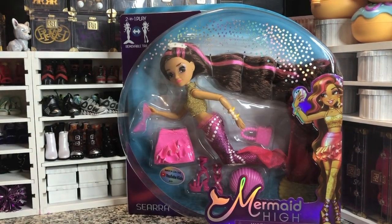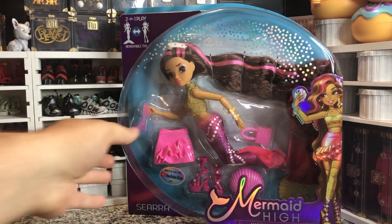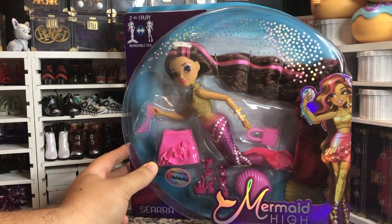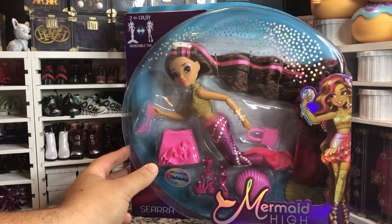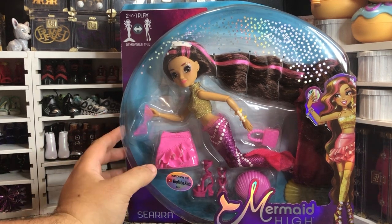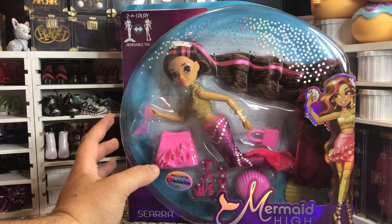Hey there y'all! DisneyDPrints here today with another Mermaid High doll unboxing. So after recording a video yesterday, I realized I had this one and Oceana from Series 1, the initial release, that I still had in the box that I hadn't reviewed yet.